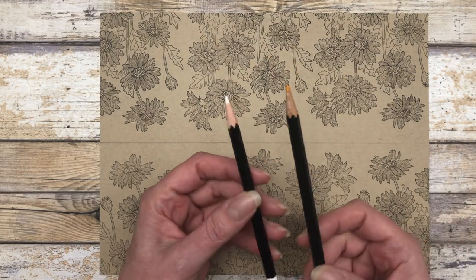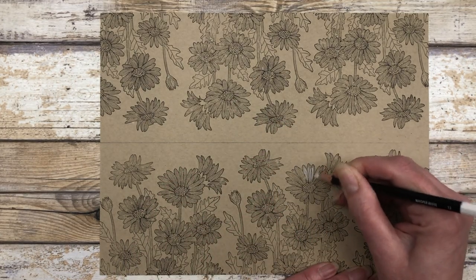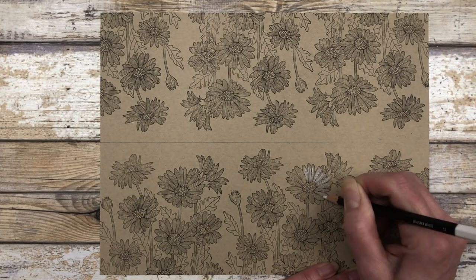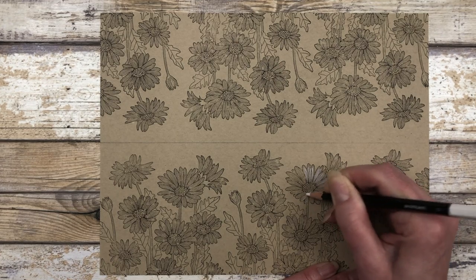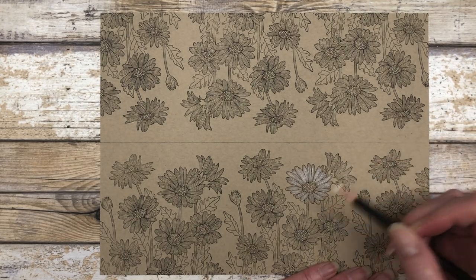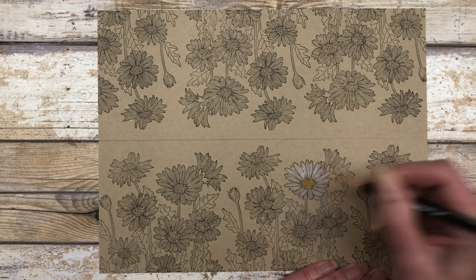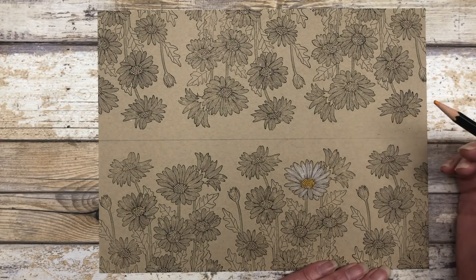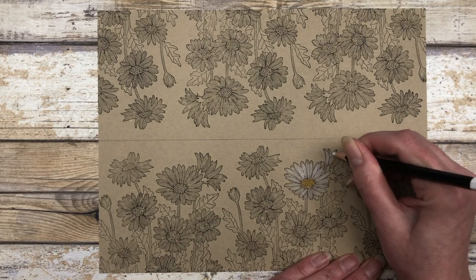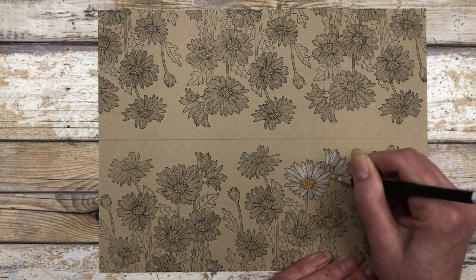Now I'm going to use my watercolor pencils and add some color to each of these images. The nice thing about the watercolor pencils is you can color directly over the ink. I'm using white to add just a little bit of color, and then I'm going to use Daffodil Delight yellow to add color to the center. You can mix and match — color some of your flowers yellow and some of them white. I like the look of the white on this Crumb Cake cardstock. I'm going to go ahead and color all of these in.